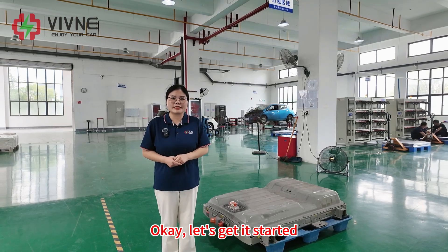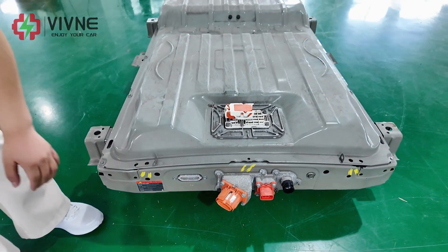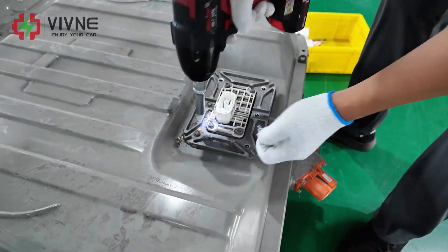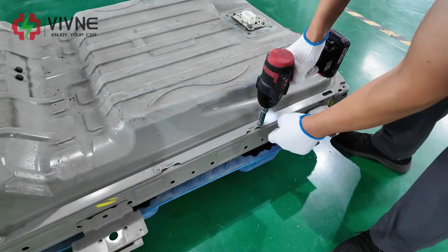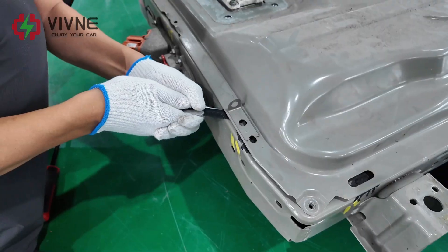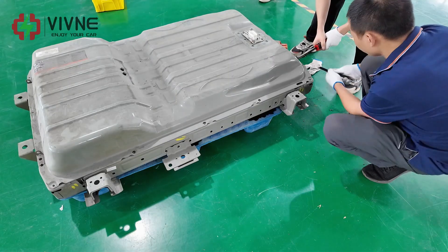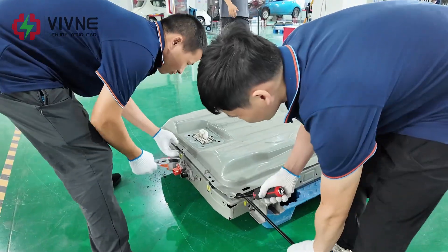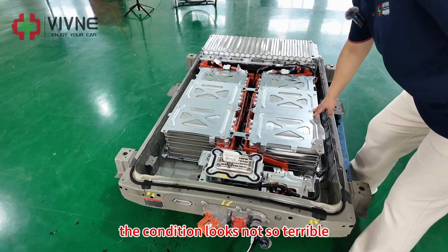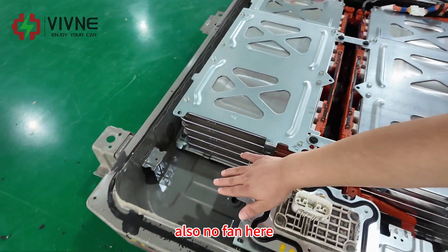Okay, let's get it started. His original battery is without cooling. Here it is all sealed up. Now we dismantle his original pack. After we opened the battery pack, the condition looks not so terrible. You can find no cooling duct here, and also no fan.